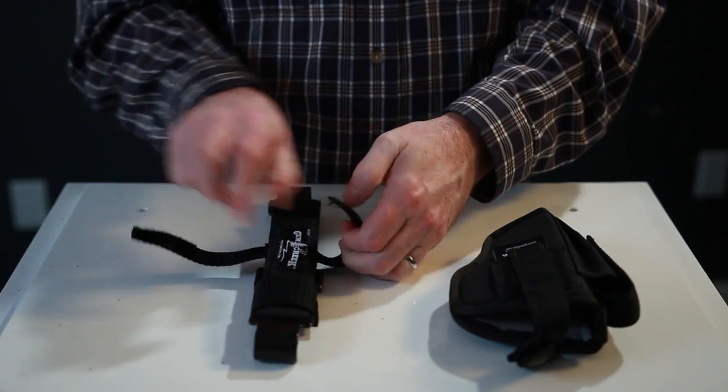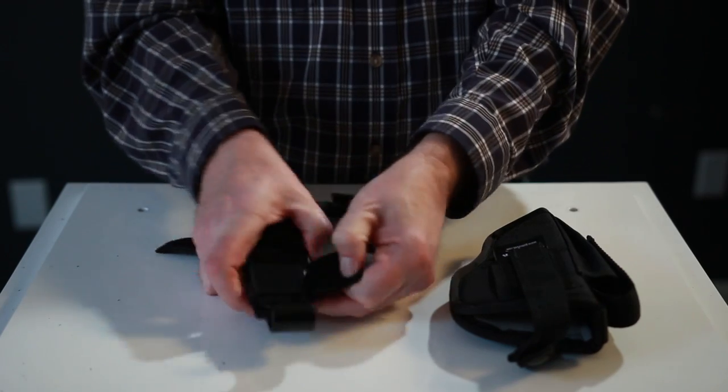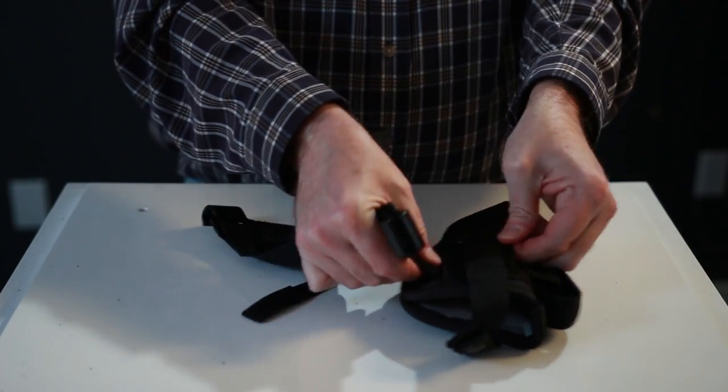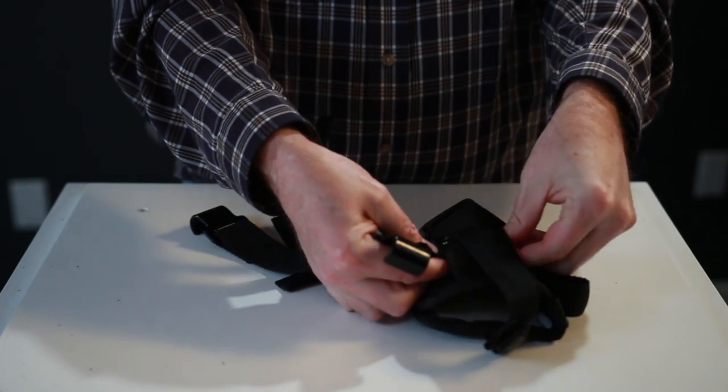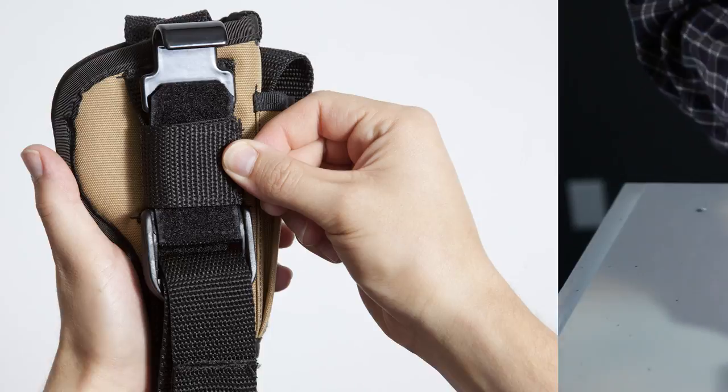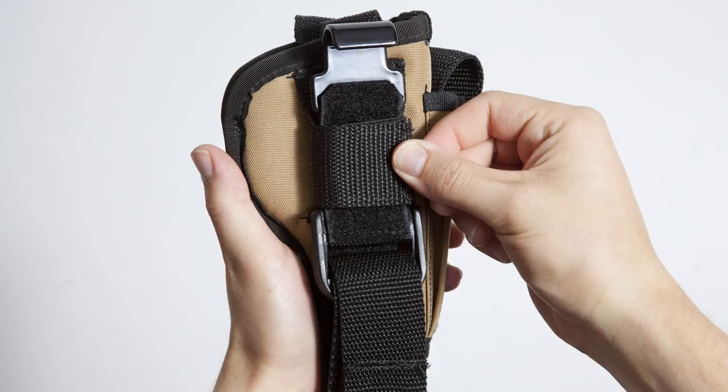Un-Velcro and open up both the top holster strap and the lower holster strap that is smaller in width. Step 2. Push thread the top holster strap through the inside of the belt loop or clip of the holster as far as it will go, until the side of the holster is flush against the side of the mount.